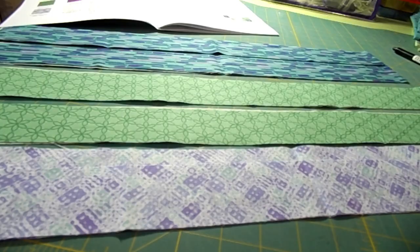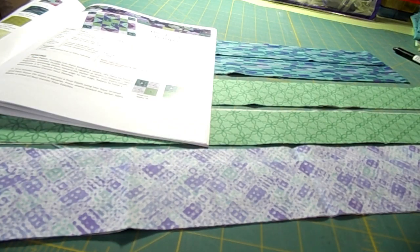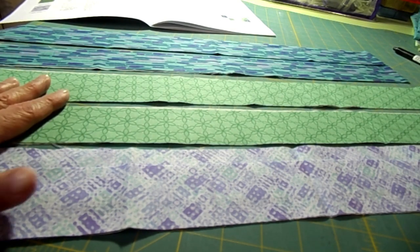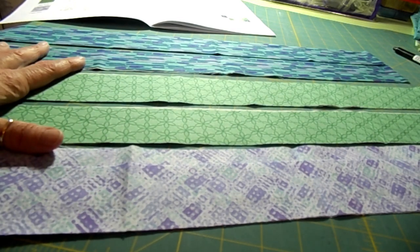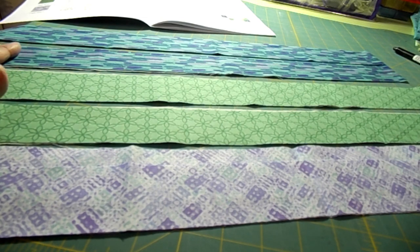Let's get started on block one. We'll start with the four patches first. The four patches are on the bottom of the first page and the cutting directions are up above. We're going to cut a little bit differently because personally I would rather strip cut and then piece afterwards. If you have full-width fabric, meaning you've paid for your whole block of the month in advance, you're going to cut full width.